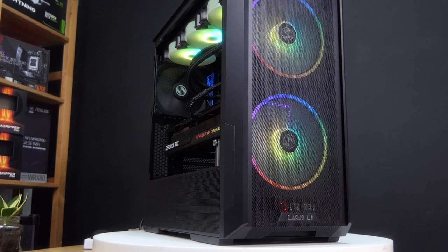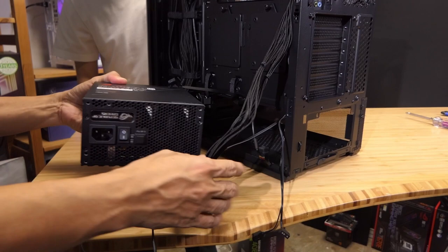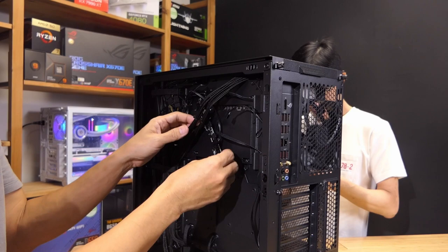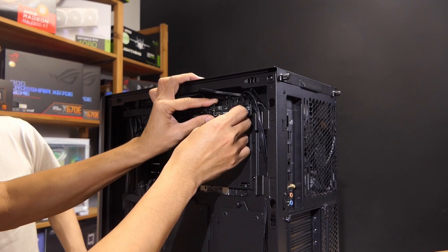There are some changes which we had to make during the build process. We had to flip the direction of the power supply because it was facing the wrong direction — flipping it around so that the display comes out nicely through the mesh. We also flipped the fan controller around because it was blocking some of the wires, allowing the cables to run more smoothly inside the back of the case.